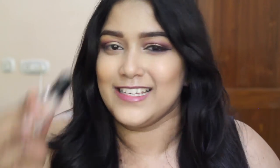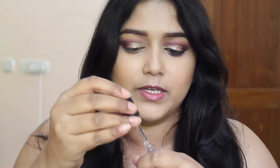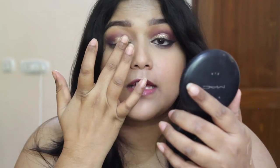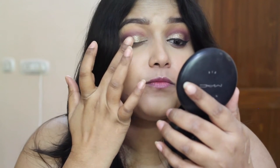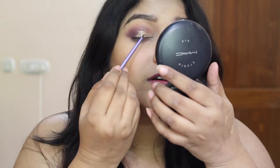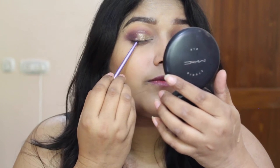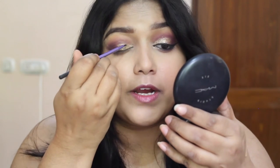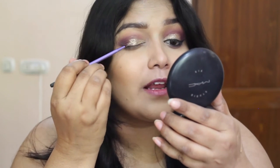I strongly believe that before you even start doing makeup, you should invest in really good quality makeup brushes — this is something like that. So I am just taking a bit of the Pixie Gel on the back of my hand, dabbing it over the Color Tattoo with my finger, and now I am going to take the Faces gold glitter and use a tiny eyeliner brush to stick the glitter on top of my lid, applying it wherever I have used the Color Tattoo eyeshadow.